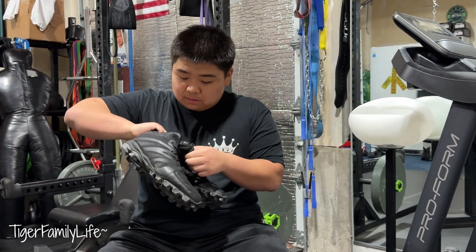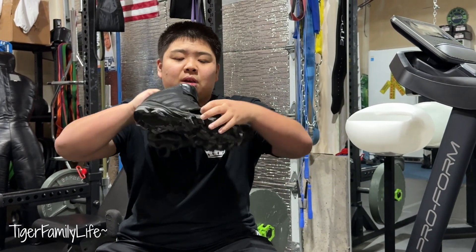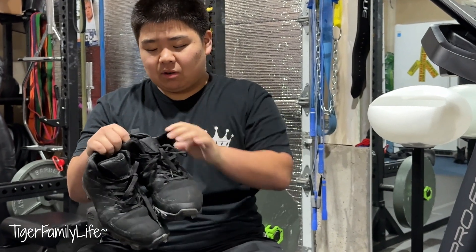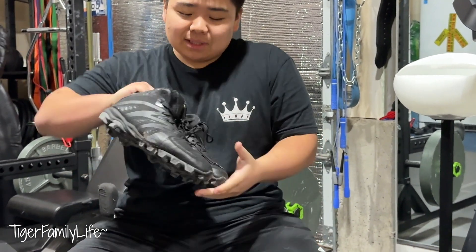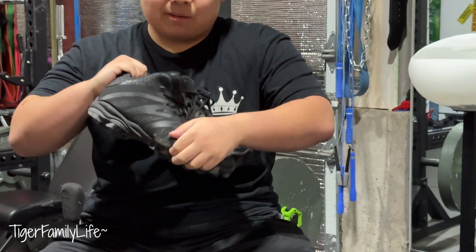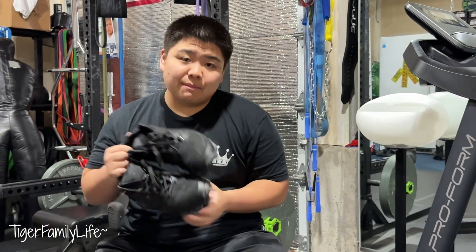But these Riddell cleats are not it. I wore them for like four games and they already ripped — look at that big hole. There's barely any support. I mean, it did the job, I got my games done, it is what it is, but after just four games — barely a month — this was already a pretty bad cleat.